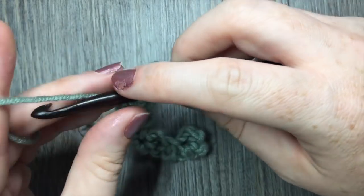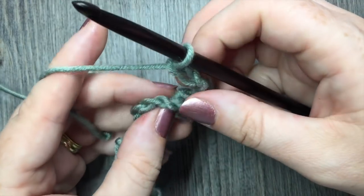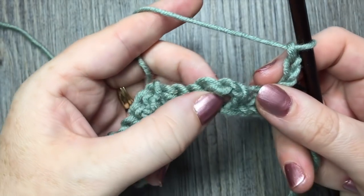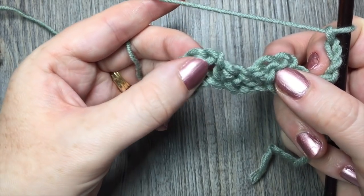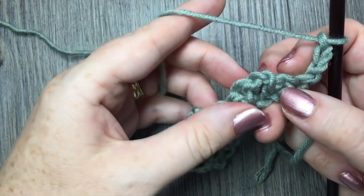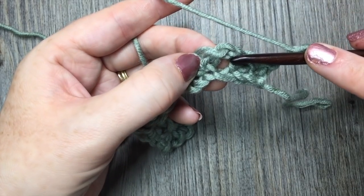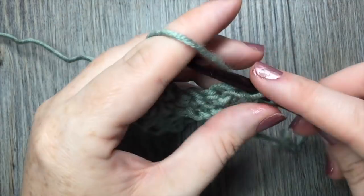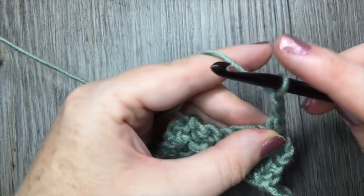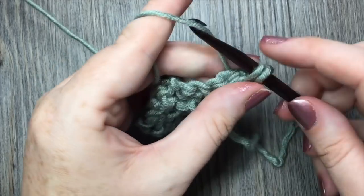For row two, you're going to begin by chaining three stitches. You will now work your sprig stitches by working in each of the chain two spaces all the way across, skipping all the stitches in between. You've chained your three — in that next chain two space, you're going to work two single crochet stitches, chain two, and two more single crochet stitches all in the same chain two space.